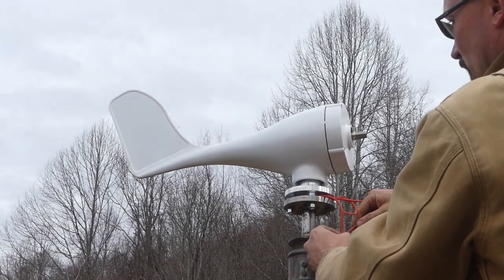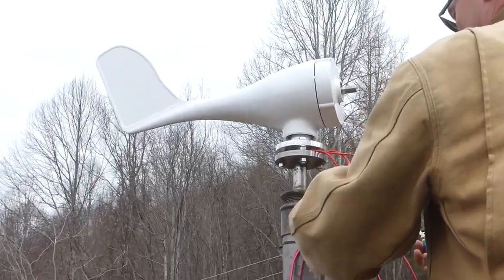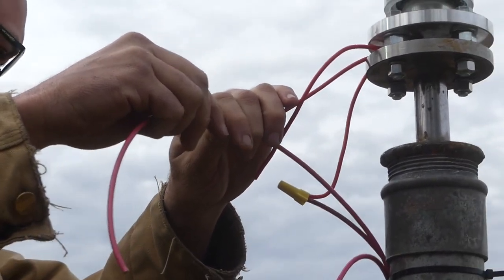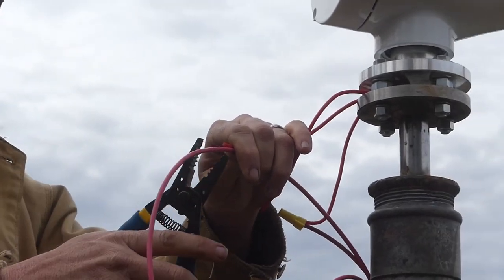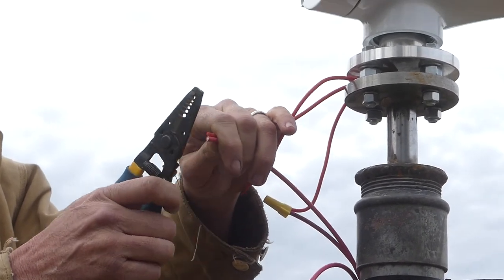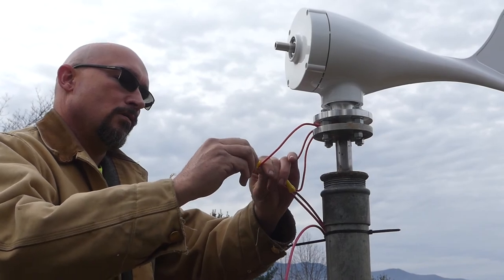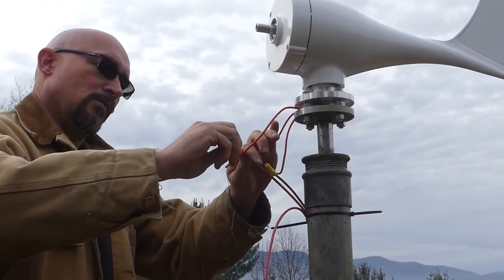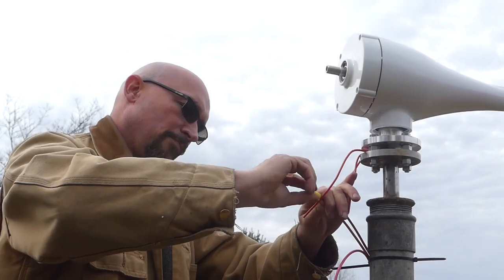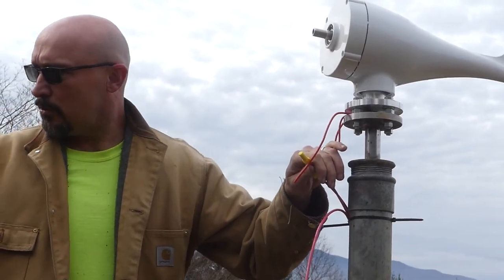It looks like a little half of an airplane — it's kind of cute. Now, before all you electricians start telling me this is not a good way to do this: this is a temporary hookup so I can see if it works. I'll figure out a better, safer way to hook it up. I've got a grounding wire to run to the ground rod over there too.